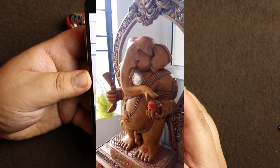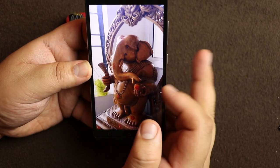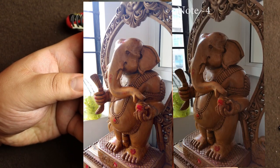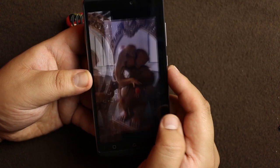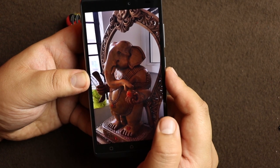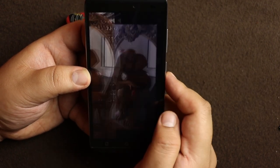This is another indoor shot with light coming from the window, and I think it is quite nice. Just for reference I have put the same picture taken with my Note 4 — you can see the difference. The details in the Note 4 are much more, but you can't really compare the two because the price difference is too huge.